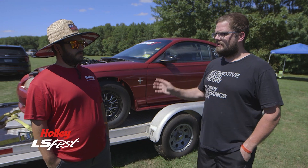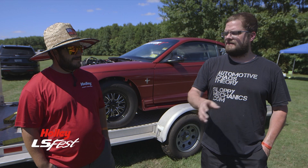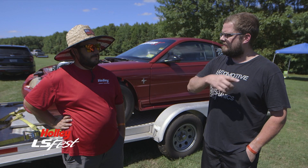He bought a Terminator like three days before the event, and I sent him a tune. He loaded it with the SD card, and with a little bit of messing with his boost controller, he went 10.0 in a 4,000 pound Dakota with an LS swap.